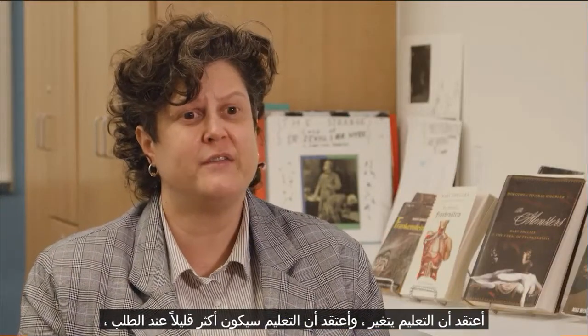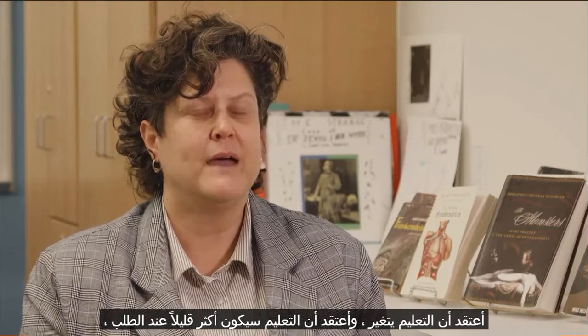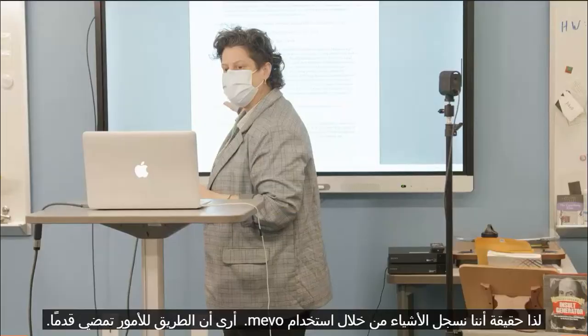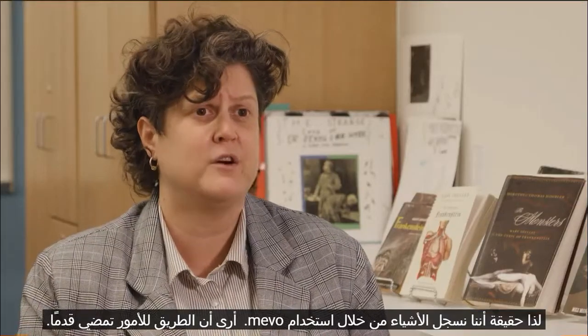I think education is changing. Education is going to be more on-demand, meaning you log into class when you can. The fact that we're recording things through use of the Mevo — I see that as the way things are going forward.